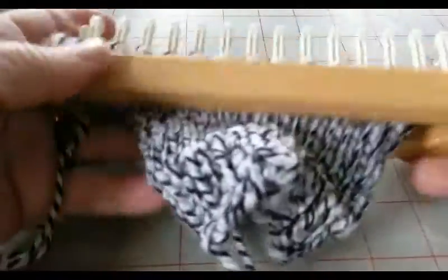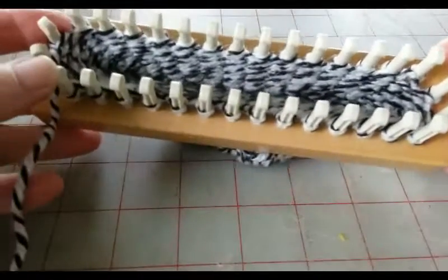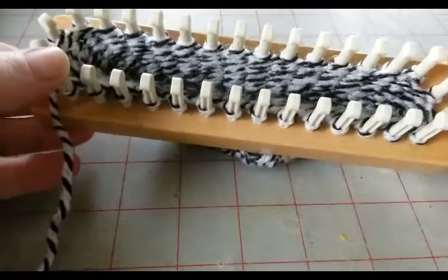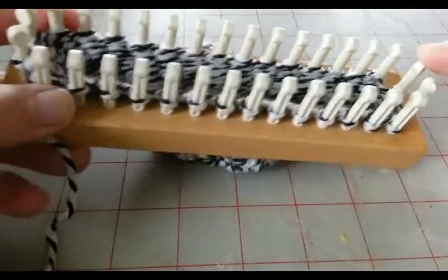I'm ready to do my sock heel. A sock heel is normally done on half of the pegs. This is my peg number one. There are 32 pegs in all, so I will work over here to peg number 16. Let's double check that.